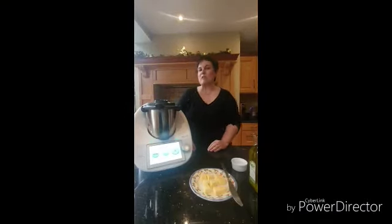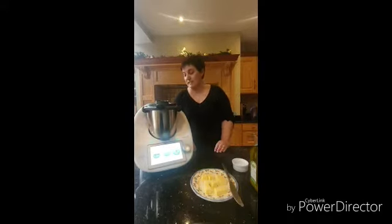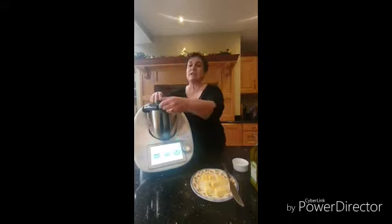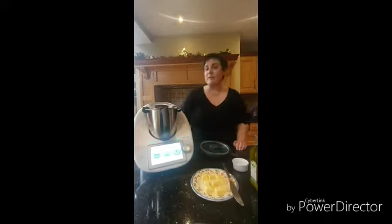Hello everybody! Welcome to Thermomix to the Rescue. I am Maria and today is day six. Today I'm going to do a quick savory pastry, Spanish style, because it was one of our Spanish Thermomixers living in Scotland, Eva Pueyo, who came up with this recipe.